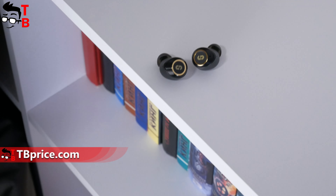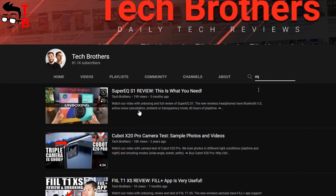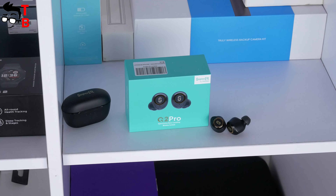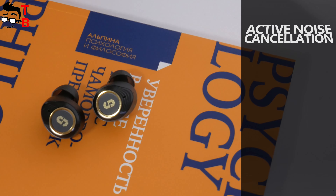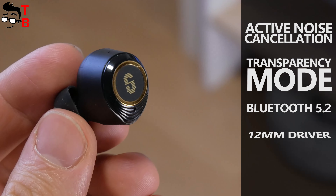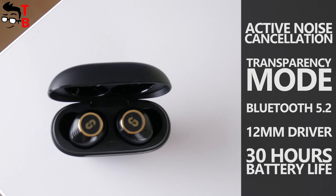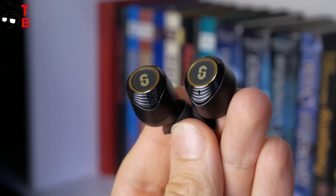We have already tested Super EQ S1 headphones on our channel Tech Brothers. You can watch it by the link in description. Now, I have the new wireless earbuds called Super EQ Q2 Pro. They have active noise cancellation and transparency mode, Bluetooth 5.2, 12mm driver and 30 hours battery life. The price of these earbuds is $59. Is it a good deal? Let's find out.